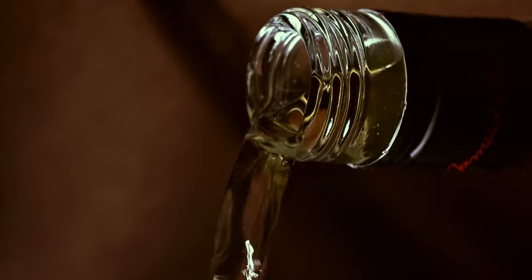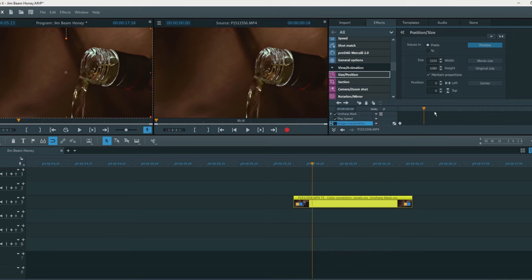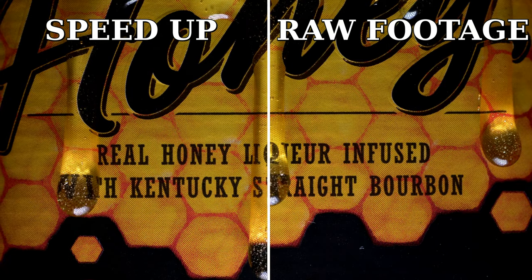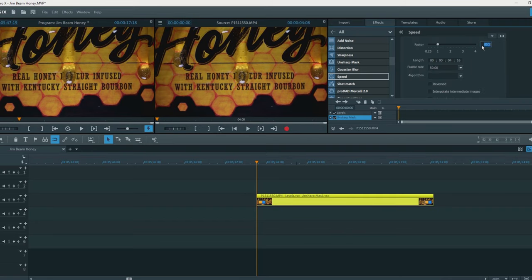You can also zoom in or zoom out the scenes with this trick. Just add a keyframe at the beginning of the clip, then move the cursor to the end of the clip and change the size. Changing speed on your clips can be really helpful — in this shot the honey is sliding on the bottle but in reality it took a lot of time, so I sped up the footage 6 times to get the result I wanted.